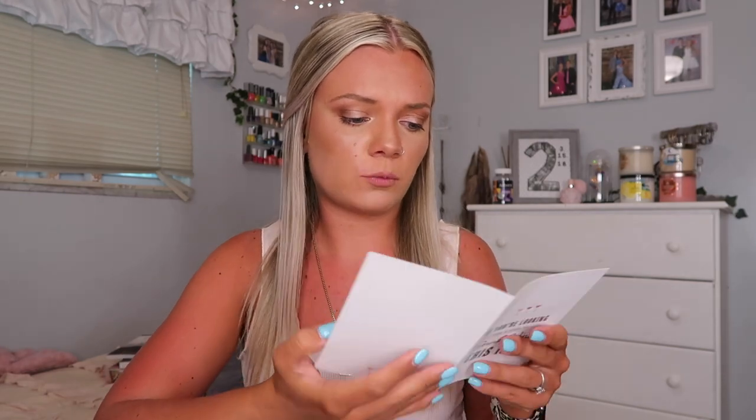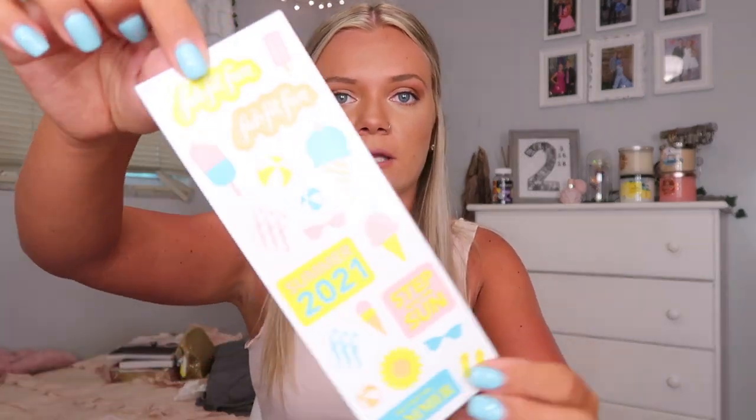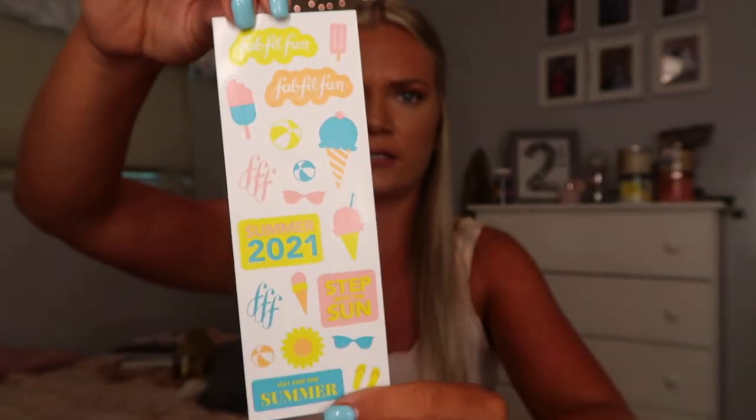They also send you discount codes. This first one is for Bright Cellars — it's a wine subscription and this is a $45 credit if you like wine. They also always send a HelloFresh one. I get this in every single box and I always want to try it but I never have. There's also a $15 off a FabFitFun box you can send to a friend. And they sent some summer 2021 stickers — I'll probably put them in my planner because they're super cute.